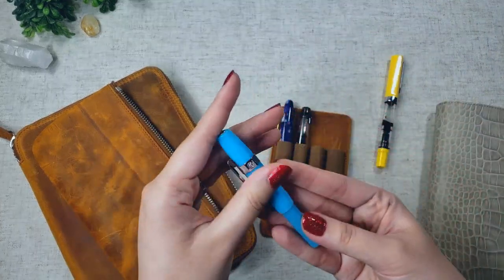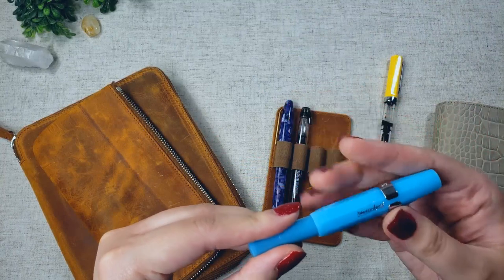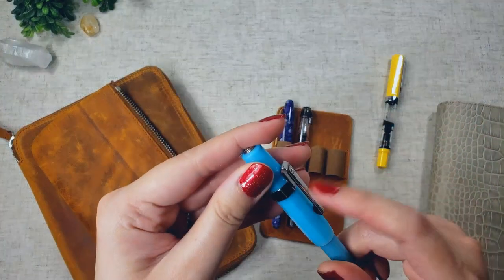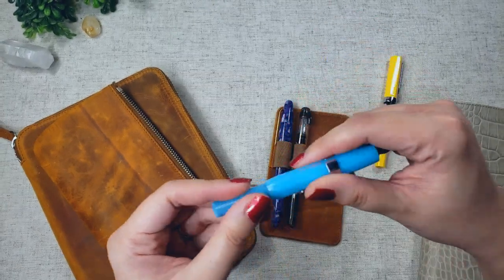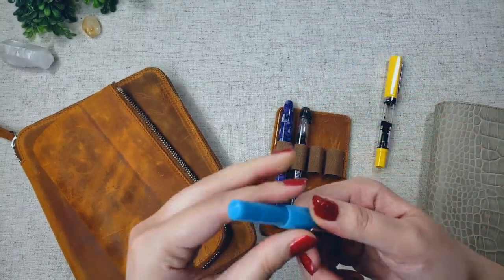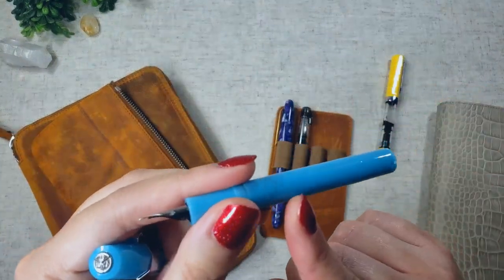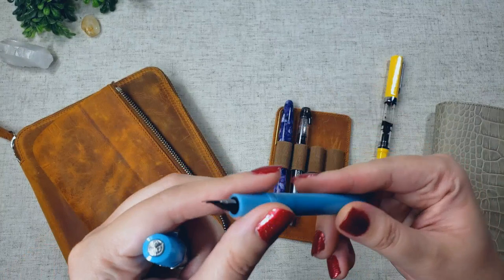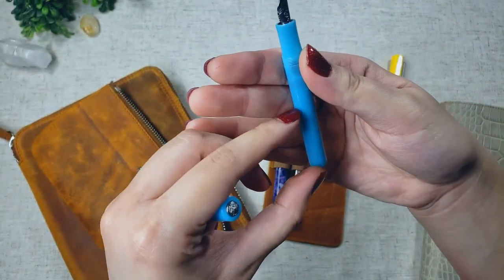Next is my Kaweco Sport, also in extra fine, and this is the light blueberry color. I do have the pen clip, and it matches the nib — they're nice and matchy-matchy. I converted this into an eyedropper pen, so I'm not using a cartridge. I have the pen body filled up with Lamy Tourmaline, and I still have a fair bit of ink left.